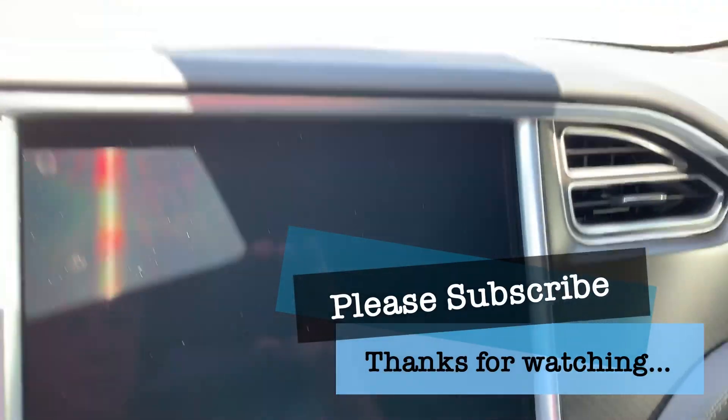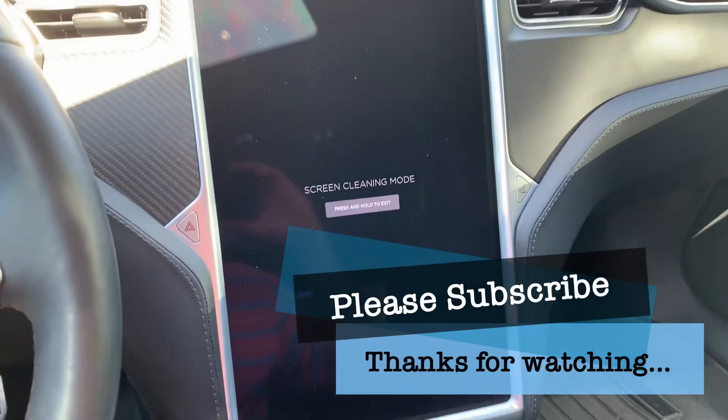There we go. Very good. Very happy. Hopefully it stays this way.